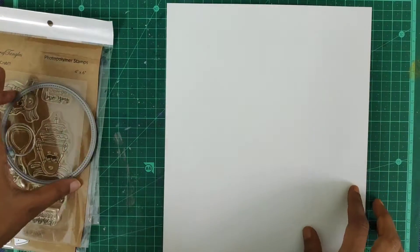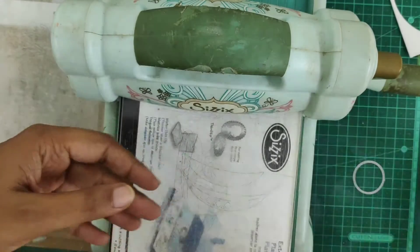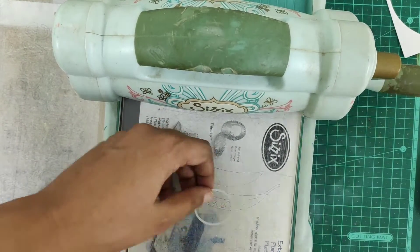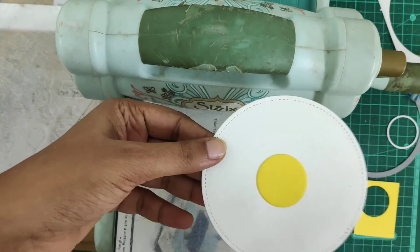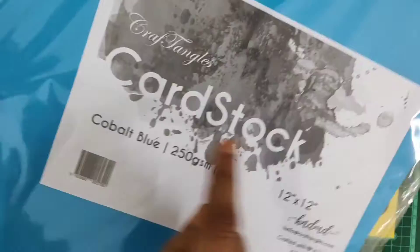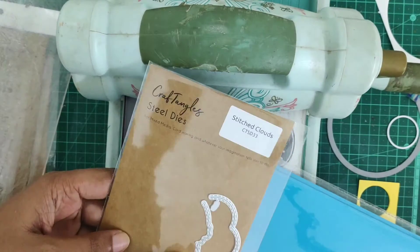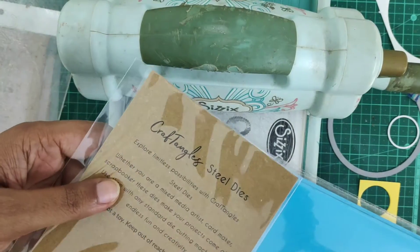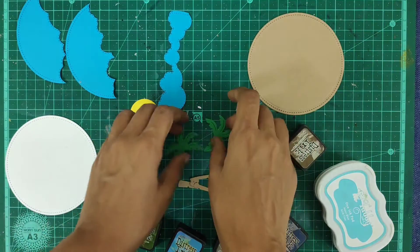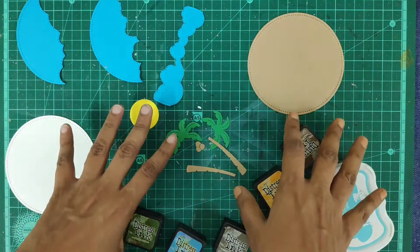First, I'll die cut a circle from the white cardstock. With the canary yellow cardstock by Craft Angles, I've die cut a yellow circle. Now I'll use my cobalt blue to make some waves using the stitch cloud die set. I've die cut two circles, one in white and one in craft, and I also cut some palm trees from the emerald green.